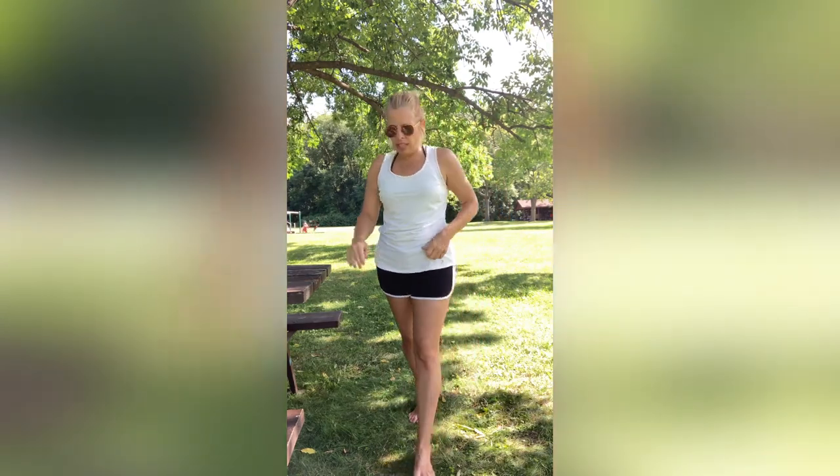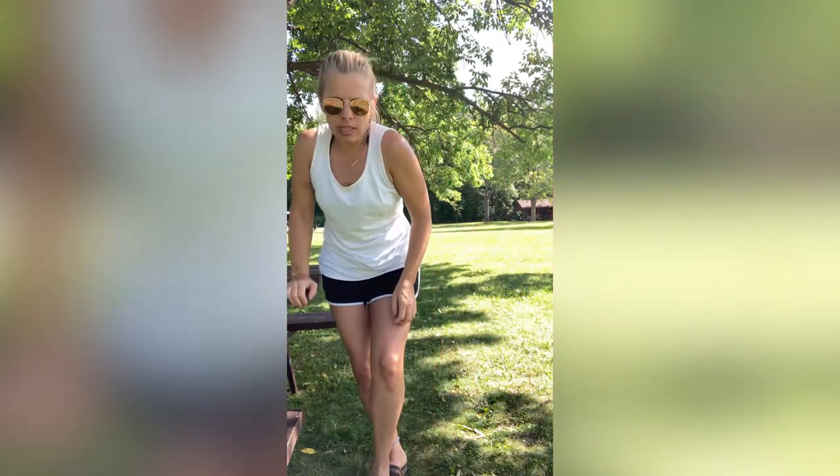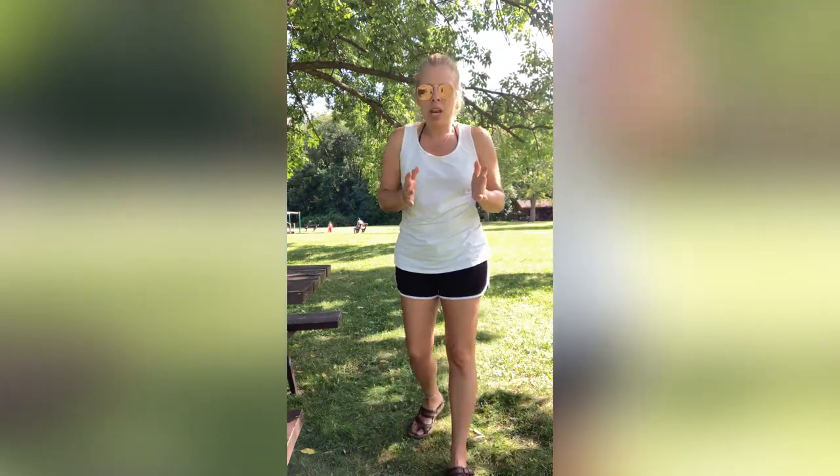Awesome job, guys. Thanks again for showing up — as always, I greatly appreciate it. If you wouldn't mind, please give me a thumbs up, leave a comment, subscribe if you haven't, and don't forget to hit that bell icon — it will notify you when I do my new workouts. I am aiming for Mondays, Wednesdays, or Fridays. I do slow down when I am traveling, but when I'm not, I want to give you guys at least three workouts a week. Here's to a healthier you from Devil's Lake, Wisconsin — peace out.